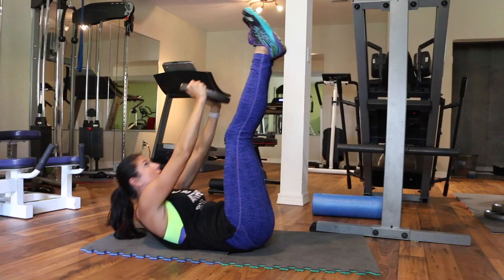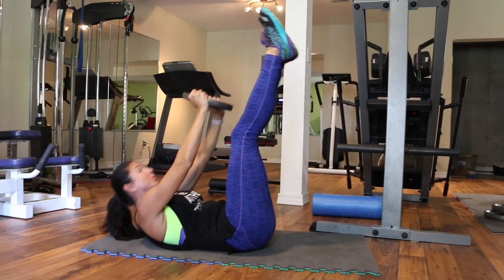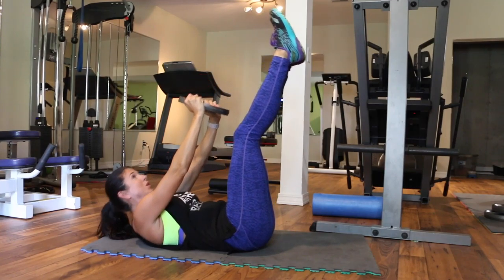And you are going to repeat this workout two more times for a total of three rounds. I hope you enjoyed this workout and thank you for watching.